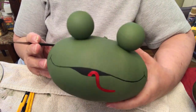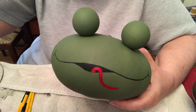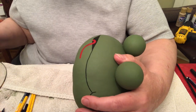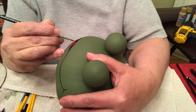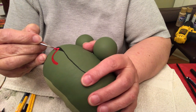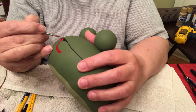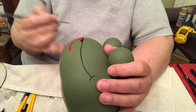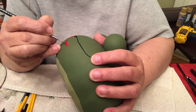I think I'm going to look on the internet and see what a real frog's tongue looks like, because I'm wondering about this one. Okay, I looked online and this is pretty close to what a frog tongue looks like — just spreading it out a little bit on the bottom, making the connection a little bigger. I'm going to darken it up a little and put another coat on. I probably should have painted it white first but I didn't, so.